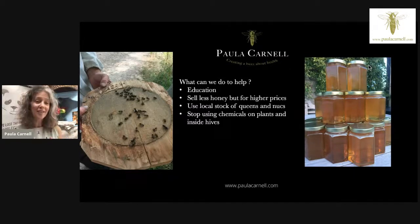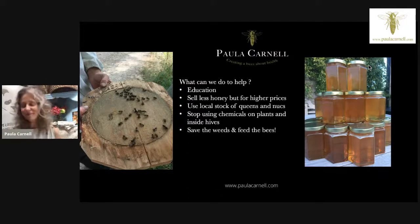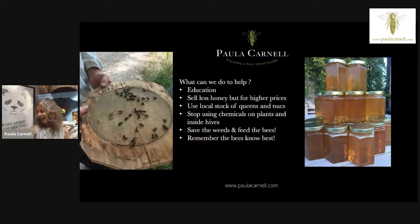We need to think local and stop using chemicals on plants and in our hives. Our gardens are full of chemicals, and we need to start refusing to buy things that aren't bee-friendly. Don't just presume a bee-friendly logo means it is bee-friendly — it may have the right flowers but still have been treated with serious chemicals to make it pest-resistant. We also need to save all the weeds because the bees love them: dandelions, thistles, and clover replenish minerals in the soil. This year I'm just seeing so many meadows and road verges with beautiful white clover.